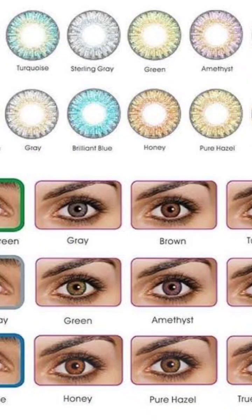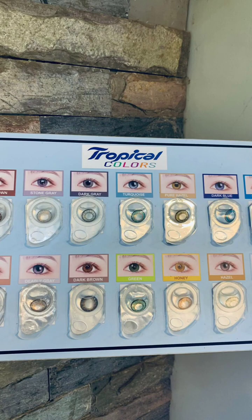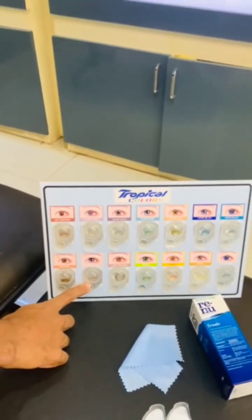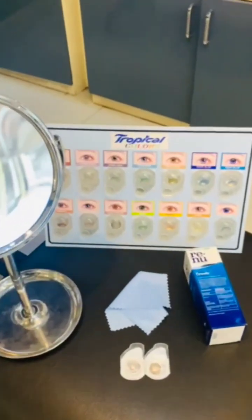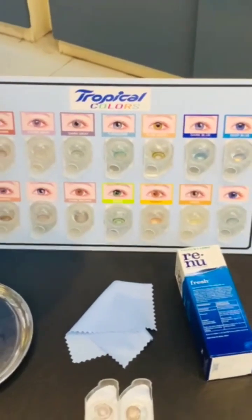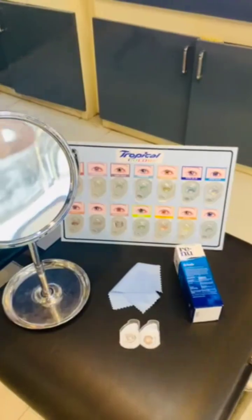My patient needs a color contact lens for occasional use. These are some contact lenses available, and he selected daily disposable. These are the materials required for contact lens use: contact lens solution, mirror, towel, and the contact lens.